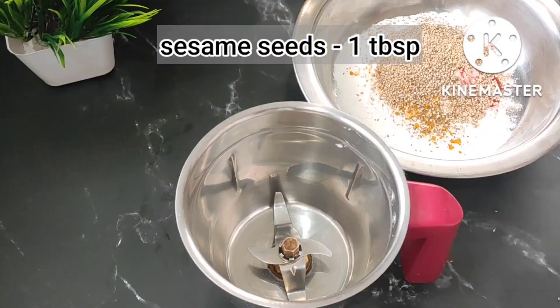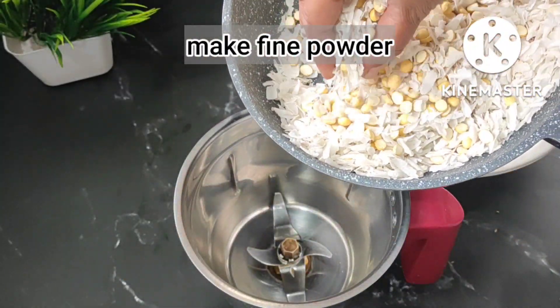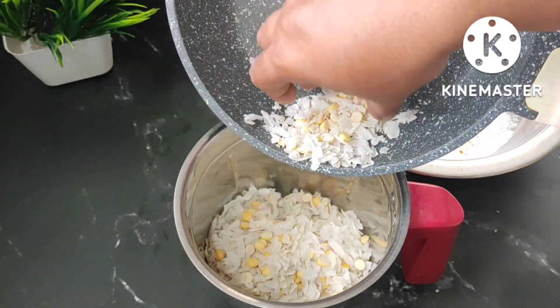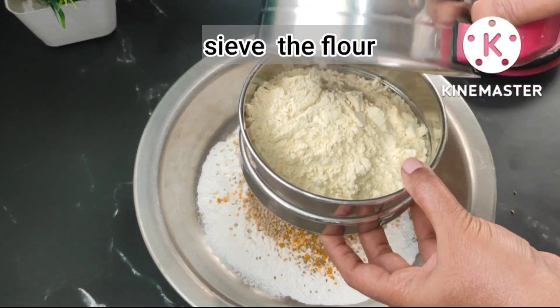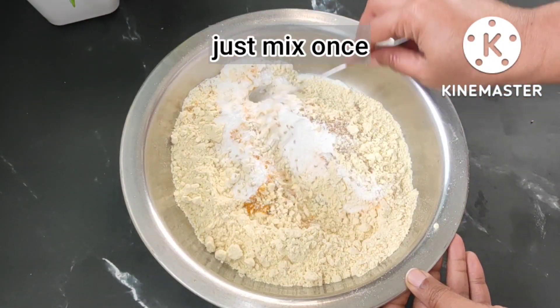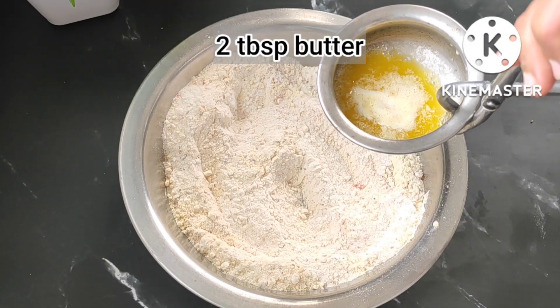Now I am adding one tablespoon of sesame seeds. Our poha and chana dal have cooled down completely. Now we'll make a fine powder. Our poha powder is ready. Just sift the flour nicely and mix once.